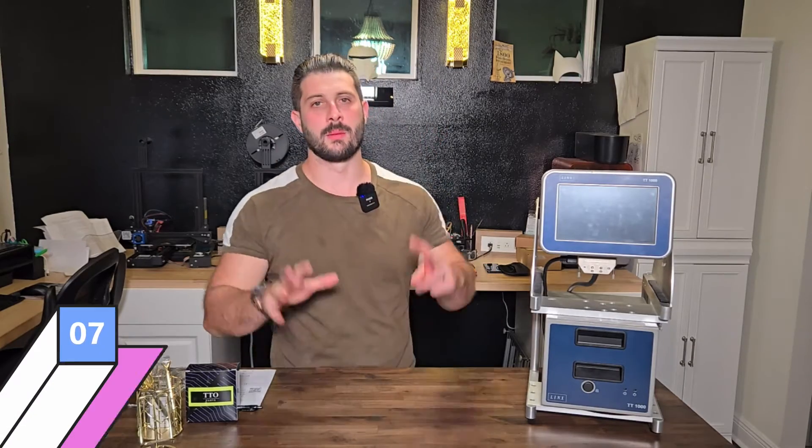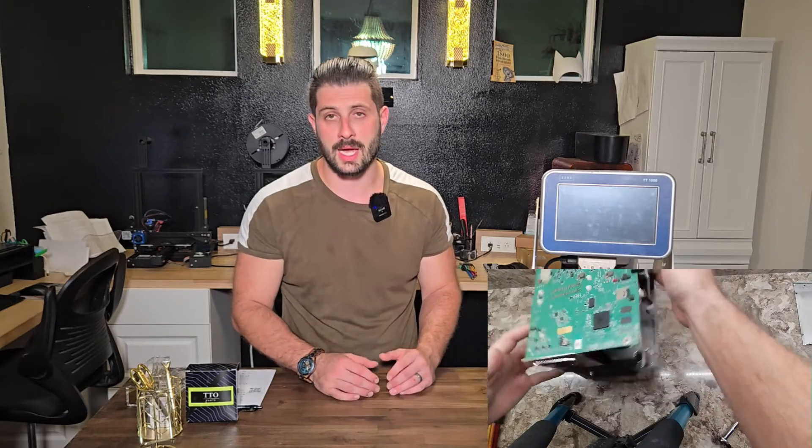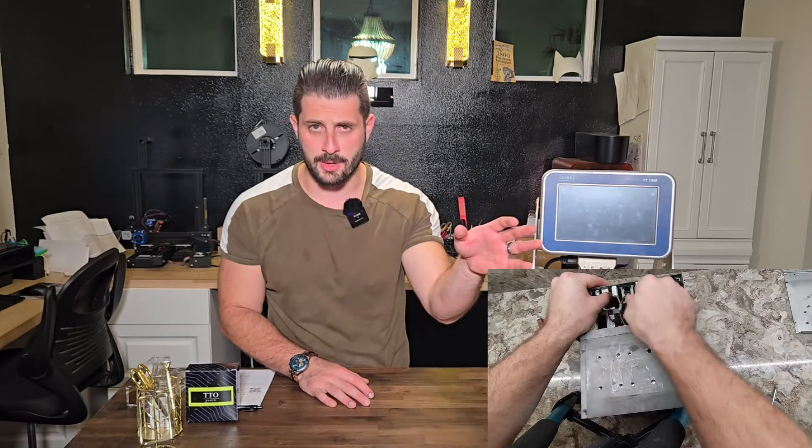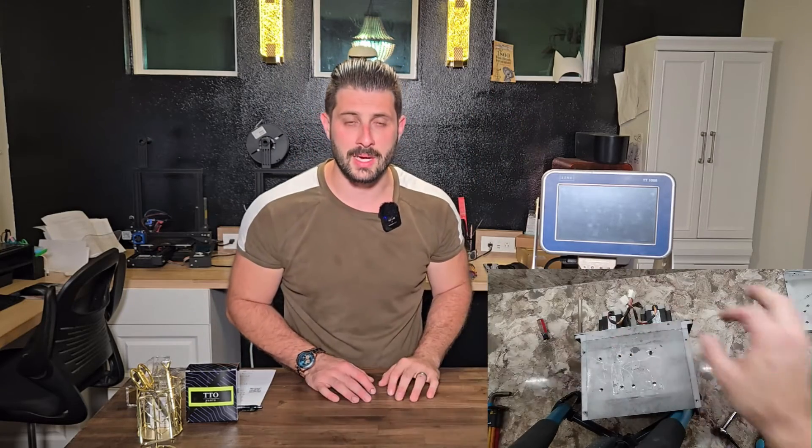Number seven, wrapping up this list: we've gone through everything and still don't know why we're getting printhead carriage position error — time to check the main PCB. We know it's expensive to have these on hand, which is why we offer free repair services. A customer will call with a printer down, send it to us, and we'll look at it with all parts on hand to figure out what's causing it — free estimate, no labor charge — then you decide whether to proceed with the repair or get your printer back.